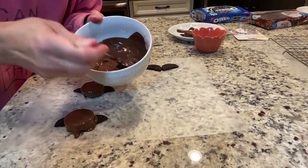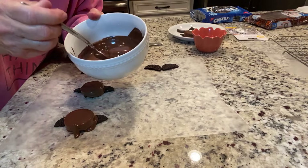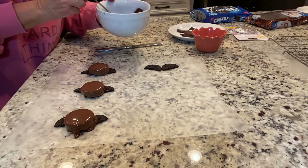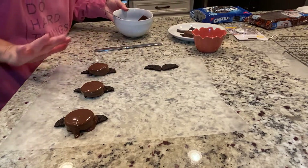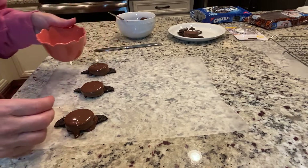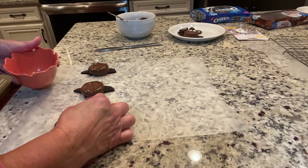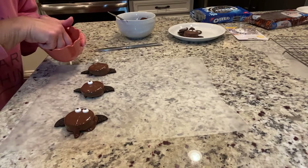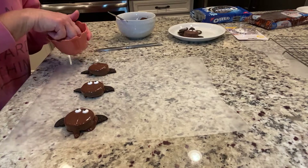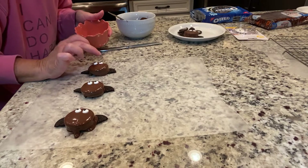Can you see your little kids or your grandkids doing this? I mean, like, how fun — and it's fun for you too! I'll just leave it at those three, and then you're just going to take your little eyes and press them on, then let these cool.